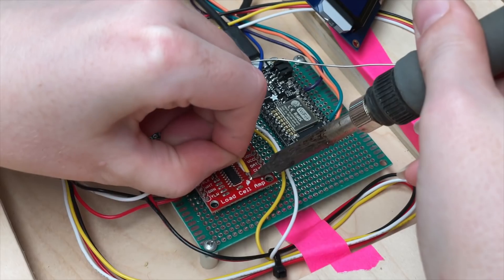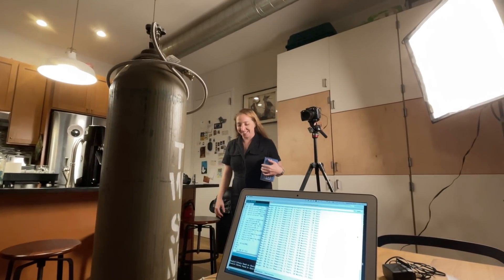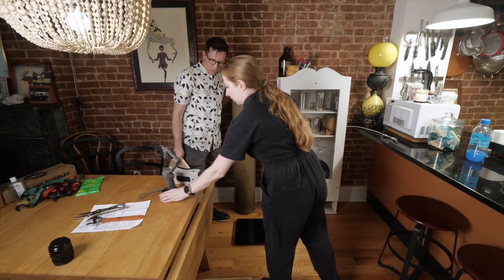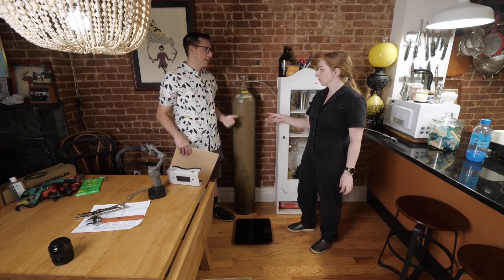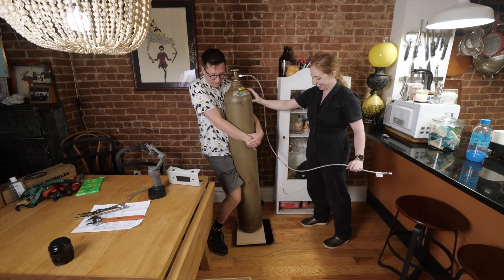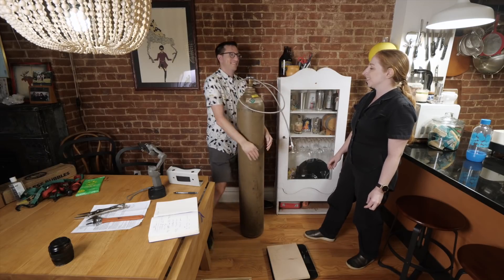The microcontroller connects to the Wi-Fi and lets me know how much CO2 is left. Hey Becky, can I show you something? Take a look. You've done it! You've got 50 pounds — 6 years, 10 months, 23 days! We're going to measure the weight of the CO2 tank and add an offset factor so that our code outputs the actual true value of the weight of the tank. Ready? 160 pounds — almost you!